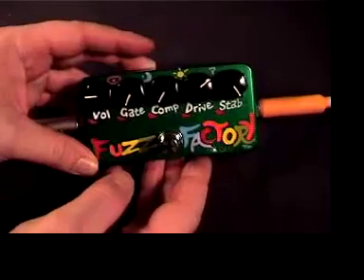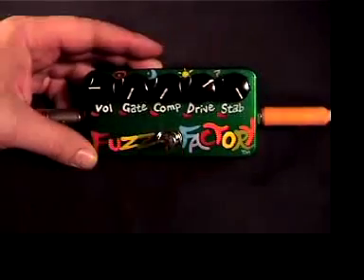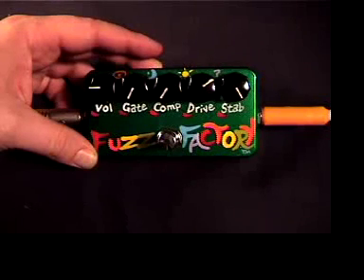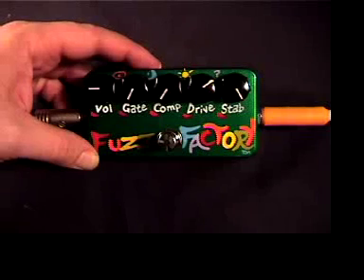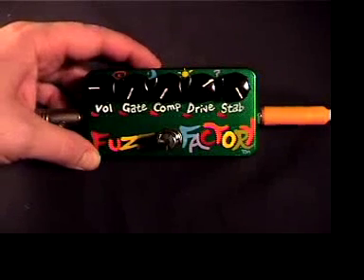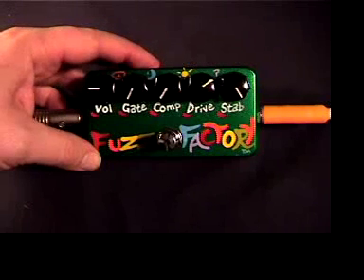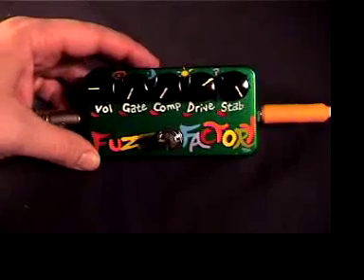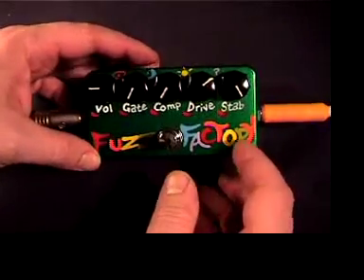I'm going to set this thing up to sound a little bit like a fuzz face. I'm going to reach back and turn down Eric's guitar while he's playing. Go ahead Eric. Now I'm going to turn it back up. That's a simulation of a fuzz face pedal.